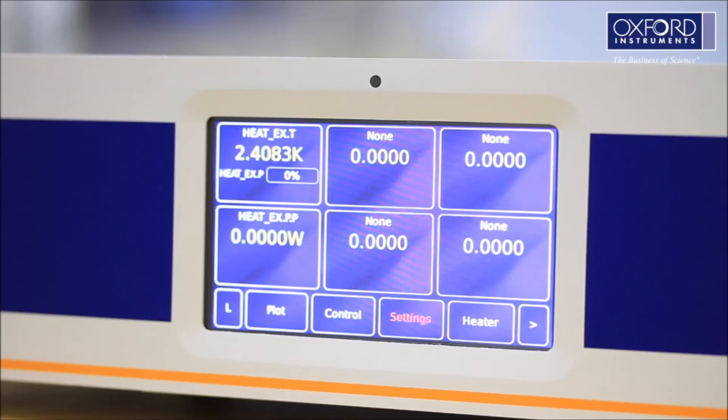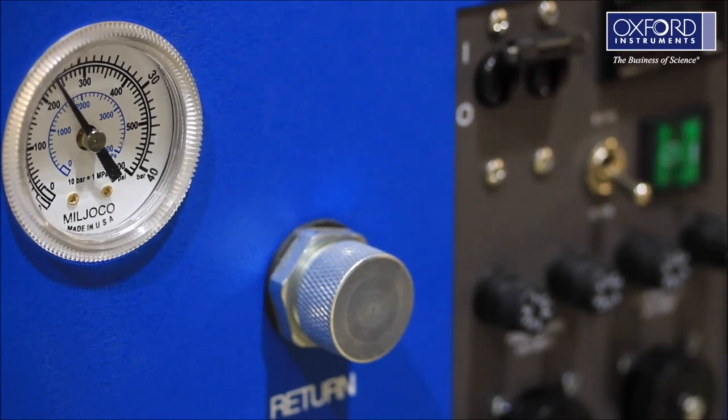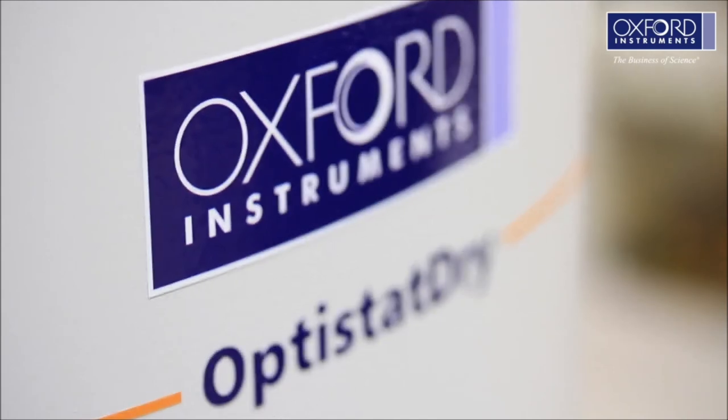Set the temperature to 300 Kelvin again and leave the cryostat to control at this temperature for 1 hour. Switch off the compressor and allow the system to fully warm up. This is the end of the first test.